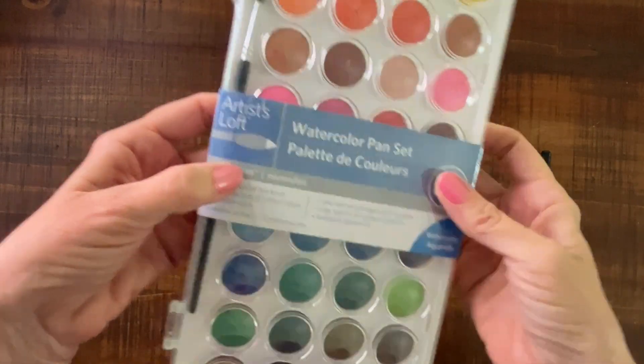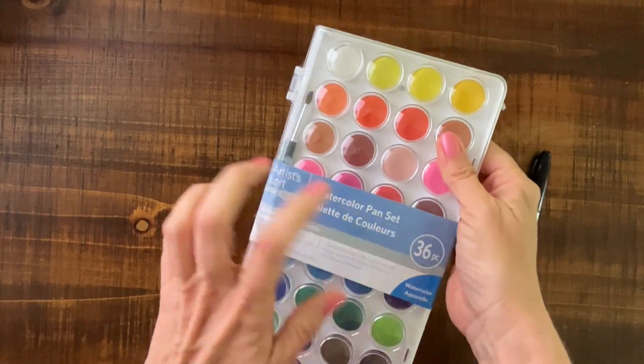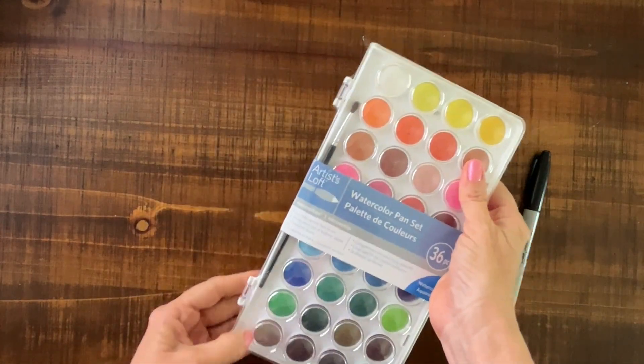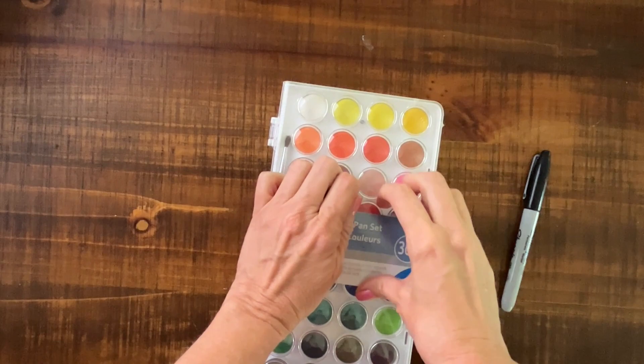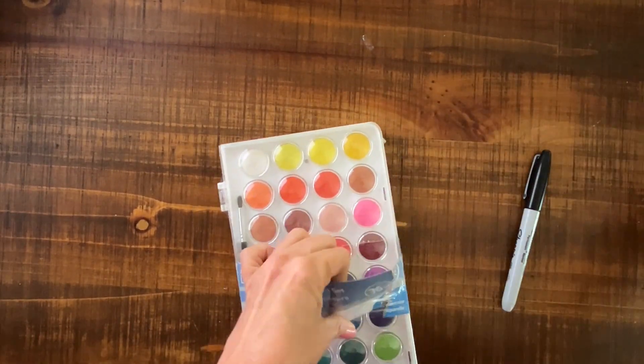Hey, so this is just a quick little tip, thought, idea, thing, whatever. I just got a couple of weeks ago another watercolor set from Michaels. Their brand is Artist Loft, and of course I can't get it open.